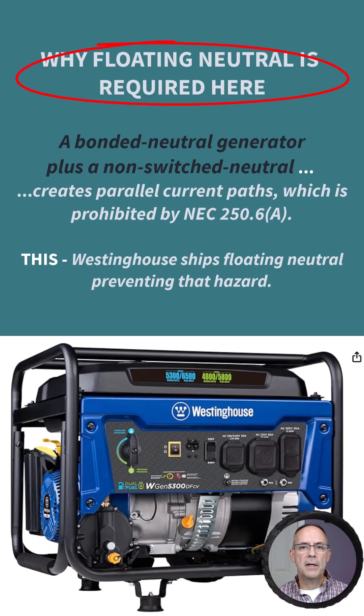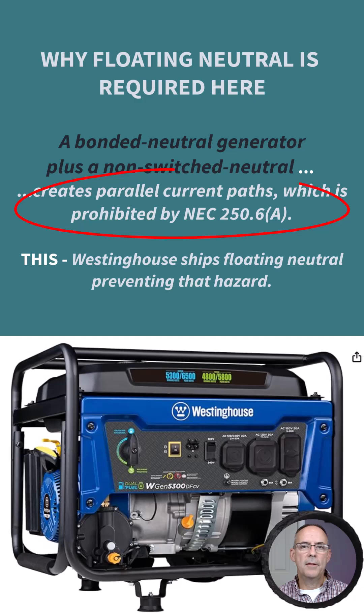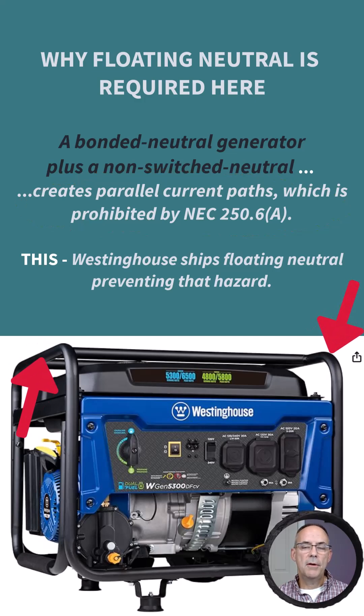Because the transfer switch does not switch the neutral, we needed a floating neutral generator to make this work. If you had a portable generator that actually had a neutral-to-frame bond — where the neutral and equipment ground are bonded together — you would create objectionable current through the equipment grounding conductor (EGC) and the neutral. You could end up with stray voltage on the frame of the generator and on normally non-current-carrying conductive surfaces.